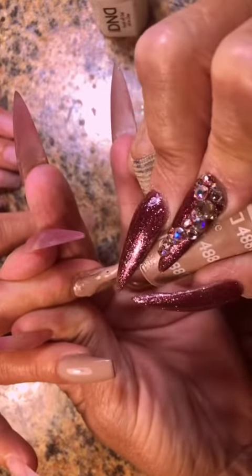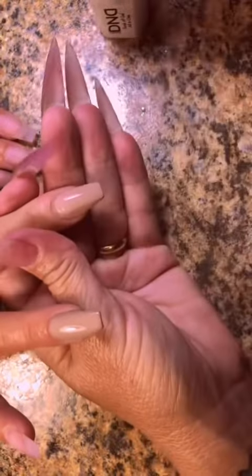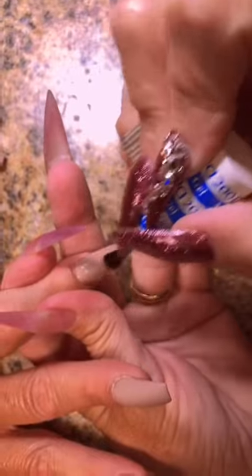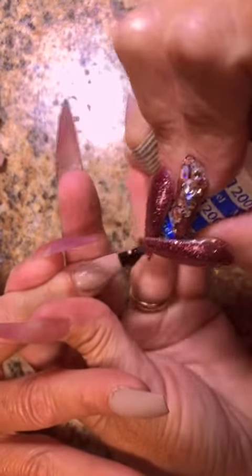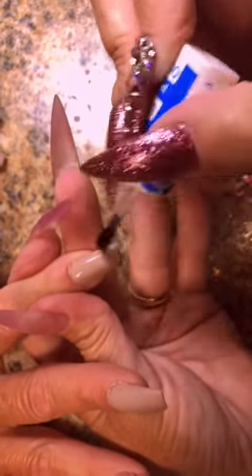But basically it's the same thing. For the base coat, we're going to do season beige. We're going to mat these out, and then after I mat them out, I'm going to put black on top of it to do the sweater design type thing using the clear powder.